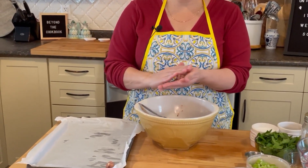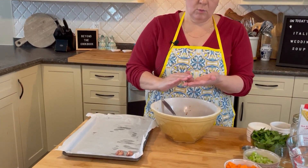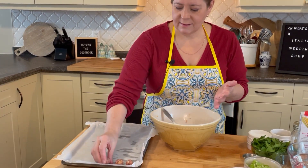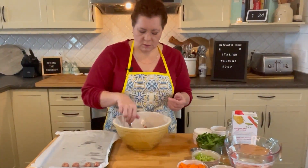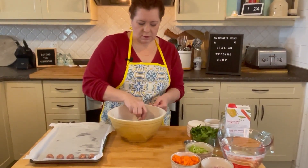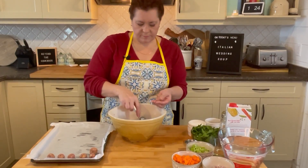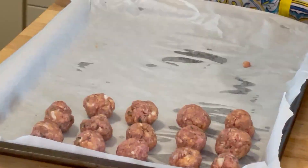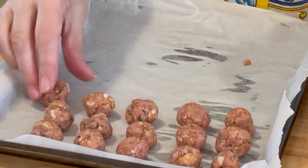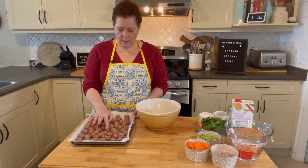This is probably the most tedious part, but you know — you could listen to music or watch a video while you go. After these are roasted, you can cool them down, put them in a freezer bag, and freeze them until you need them. These are my meatballs — I'm going to put them in the oven now.